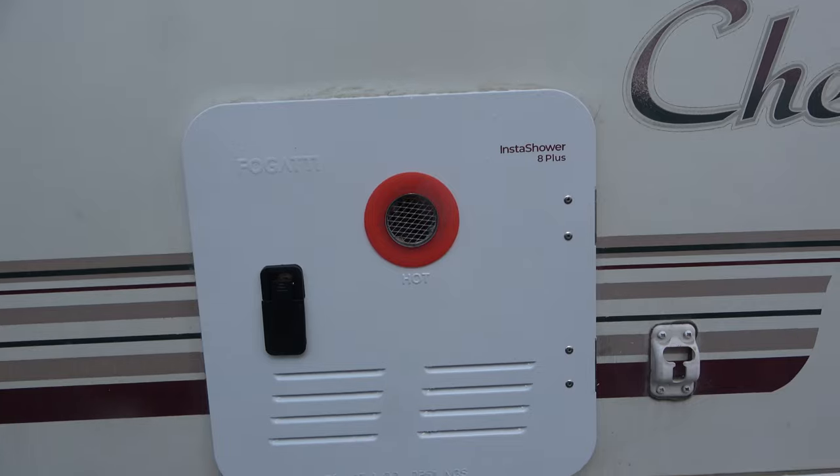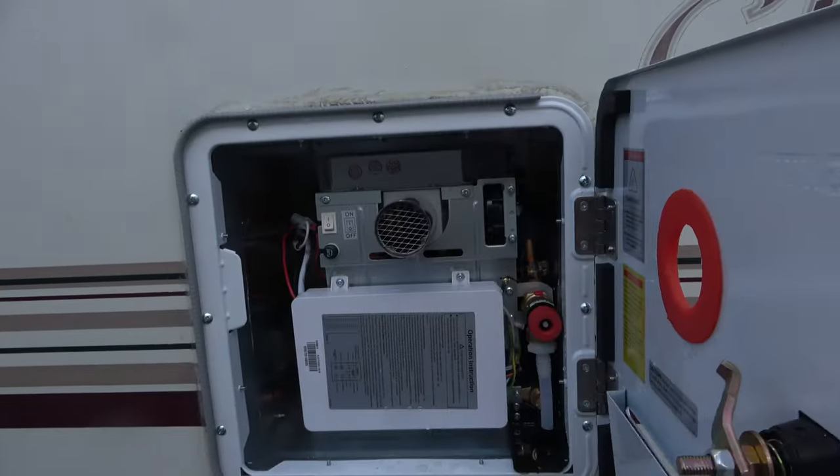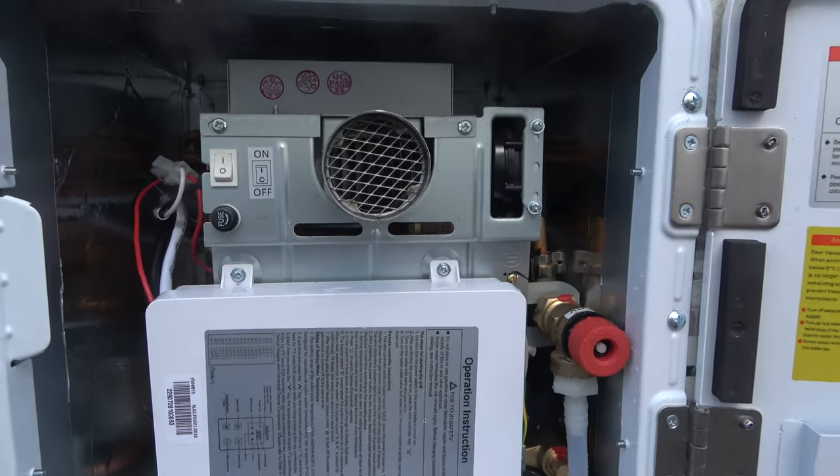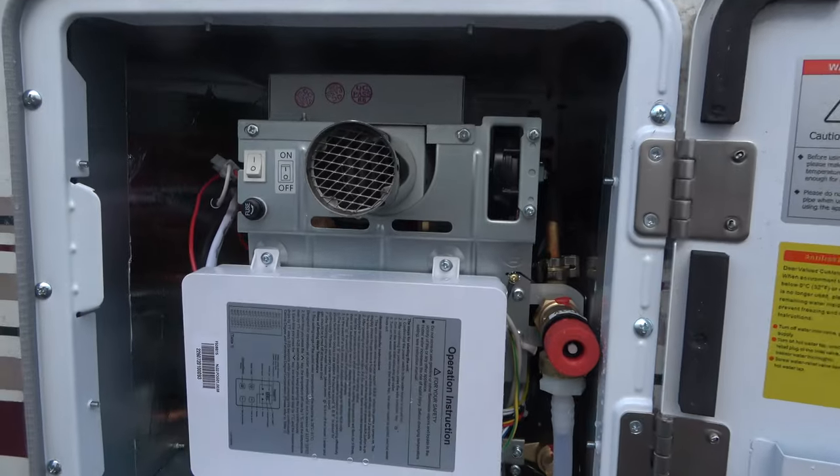In this video we're going to walk you through why we chose the Fogatti InstaShower 8 Plus. It's an amazing model and we are very happy with it. We've been living with it for a couple of months. I don't even look back at the tanked heater because of it. We're going to talk about why we chose that one, all the pros and cons that come with any tankless water heater, but this one in particular, and encourage you to consider whether or not you want a tankless water heater in your RV, trailer, or motorhome.